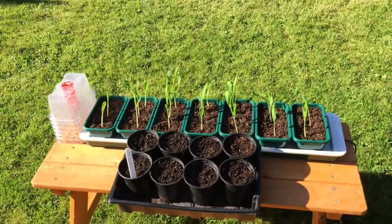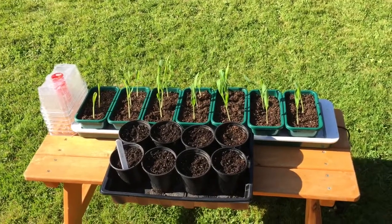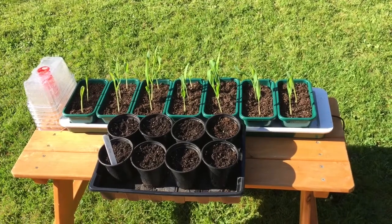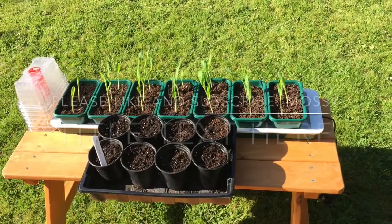So I think you'll agree, big difference in results, and definitely the way to go if you want to germinate your sweet corn quickly. I'll keep an eye on them and I'll come back with a couple of videos. I'll stick around one. Thanks for watching.